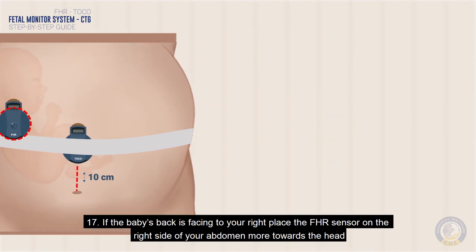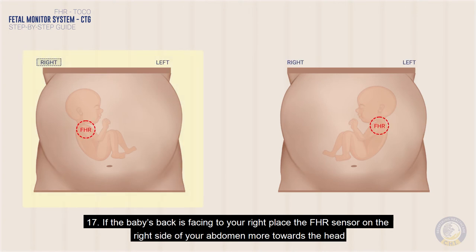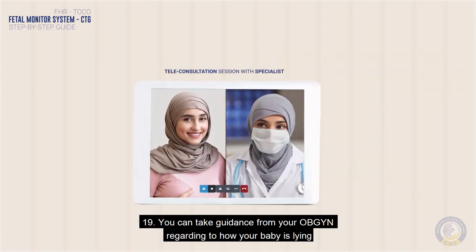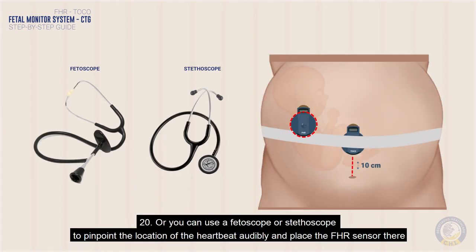If the baby's back is facing to your right, place the FHR sensor on the right side of your abdomen, more towards the head. If your baby's back is facing to the left, place the FHR sensor on the left side of your abdomen, more towards the head. You can take guidance from your OB-GYN regarding how your baby is lying, or you can use a fetoscope or stethoscope to pinpoint the location of the heartbeat audibly.